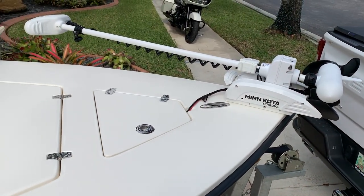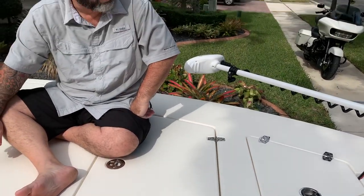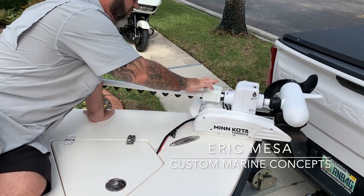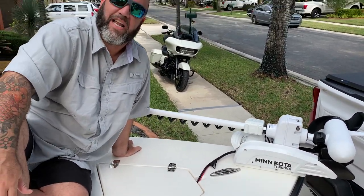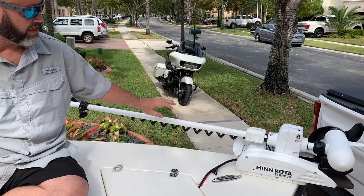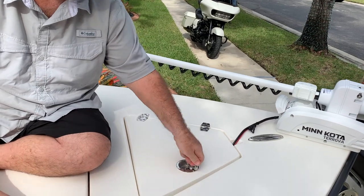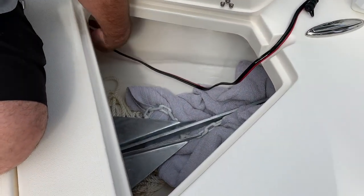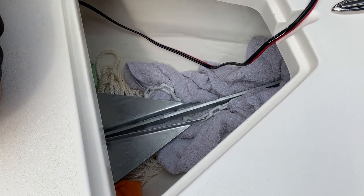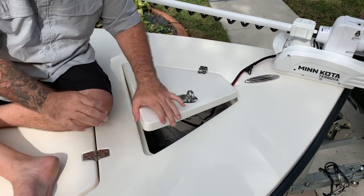We're going to give you a quick tour of the boat and see all the space it has. We got a Minn Kota trolling motor up in the front. This was installed by Eric at Custom Marine Concepts - we'll put his phone number in the bio. They call him the tie-rat king. He did the installation of the trolling motor, through-bolted with a backing plate so you don't have to worry about any of that. The wire runs through the anchor locker and into the plug on the side.